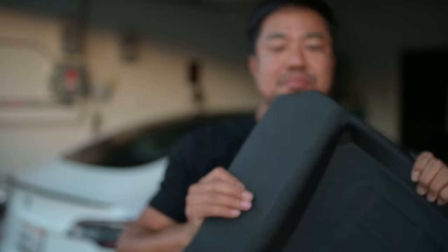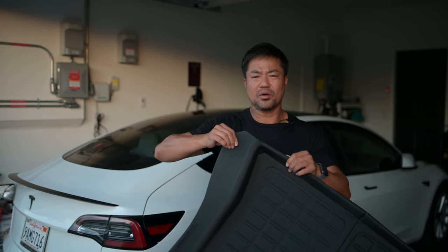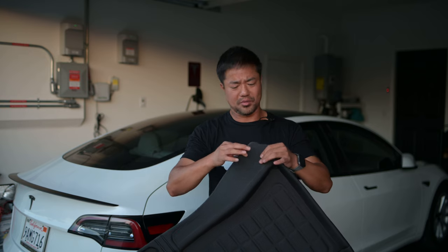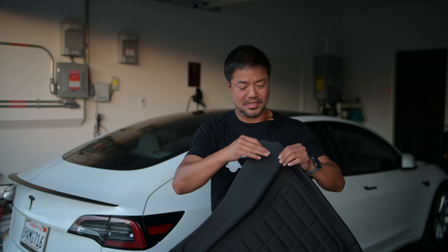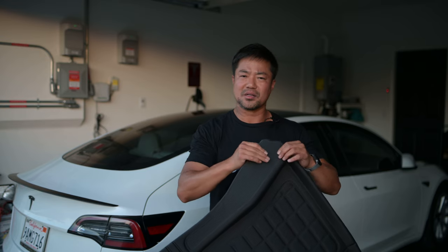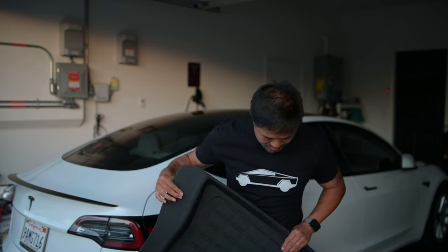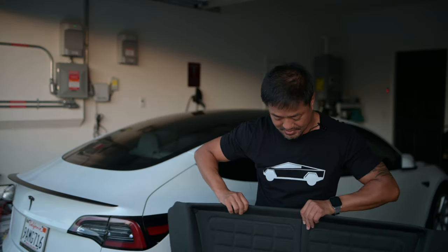What I absolutely love about this is it's more of a bunched-up, soft material. The other one is like hard rubber, but this feels more soft. It feels like rubber on the outside, and the inside has some kind of cushion in between it. So I'm going to replace my trunk mat and see how it fits.